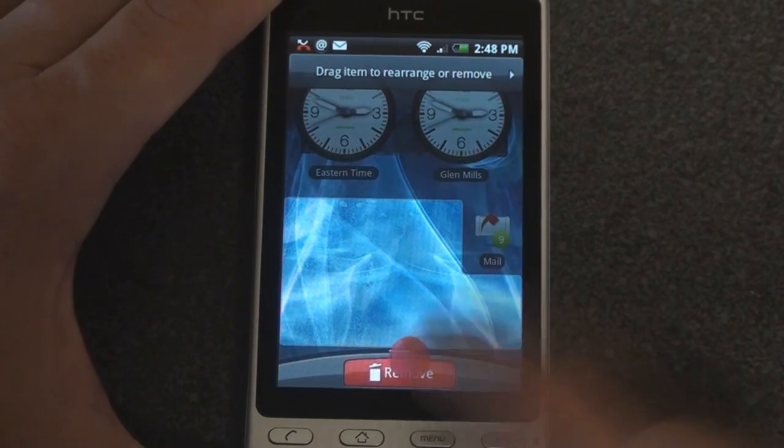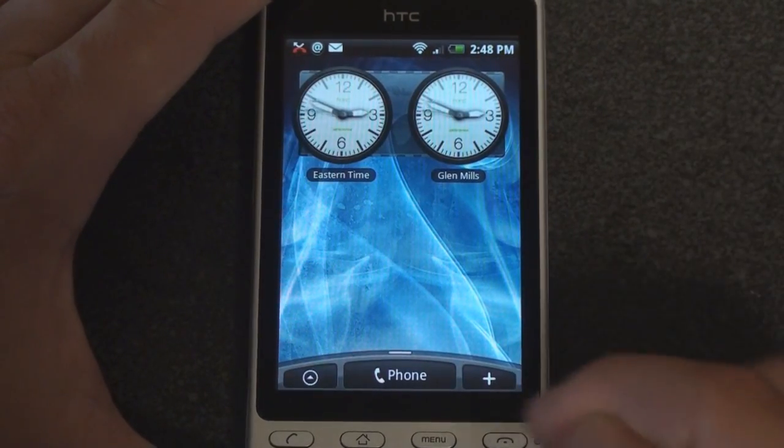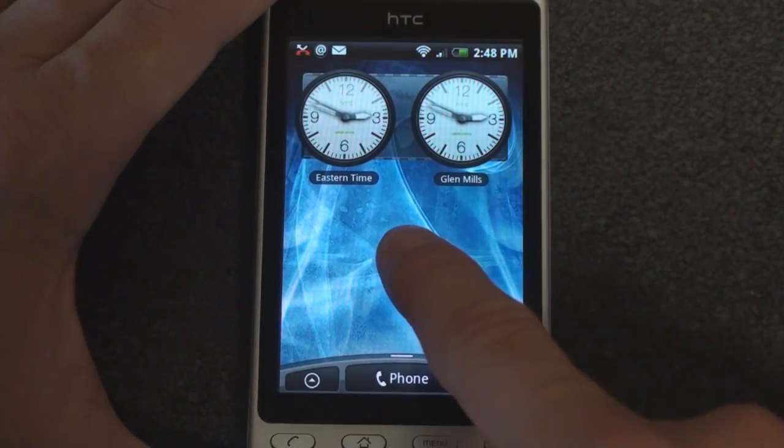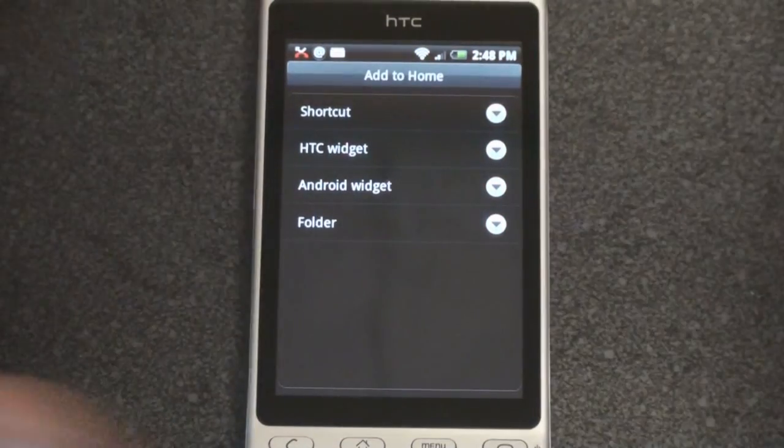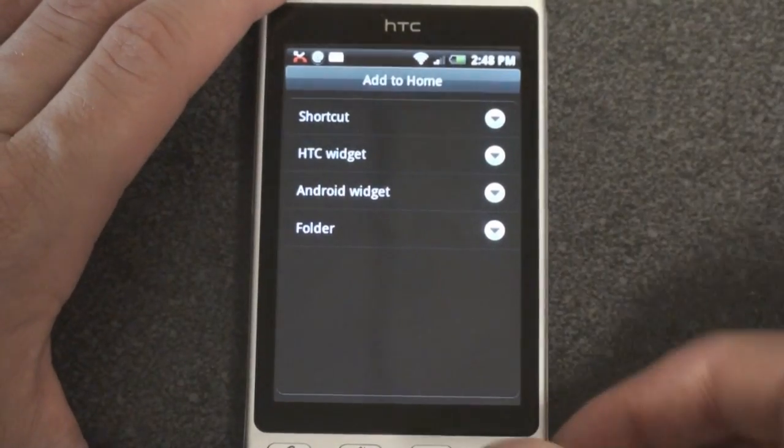If you want to remove an icon, you just bring it down here to remove and it goes away. To add a widget, there are two ways: you can hit the plus button down here or tap and hold on the home screen. Then we get a variety of widgets that we can choose from, and we're going to go through all of those in a minute.